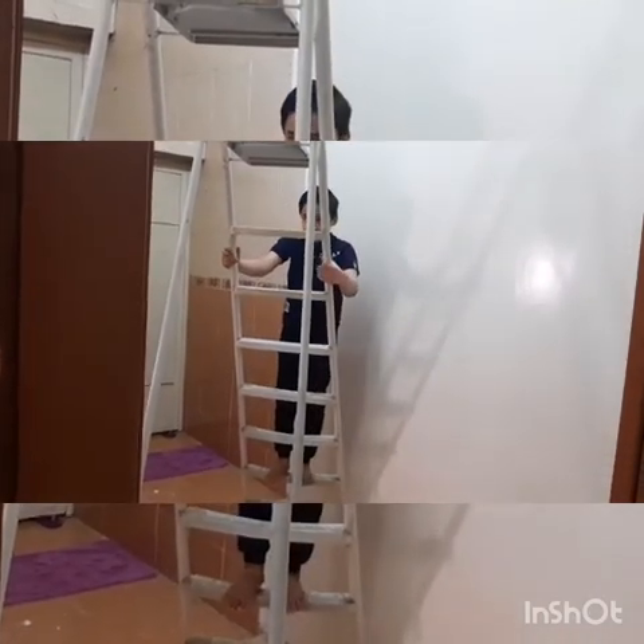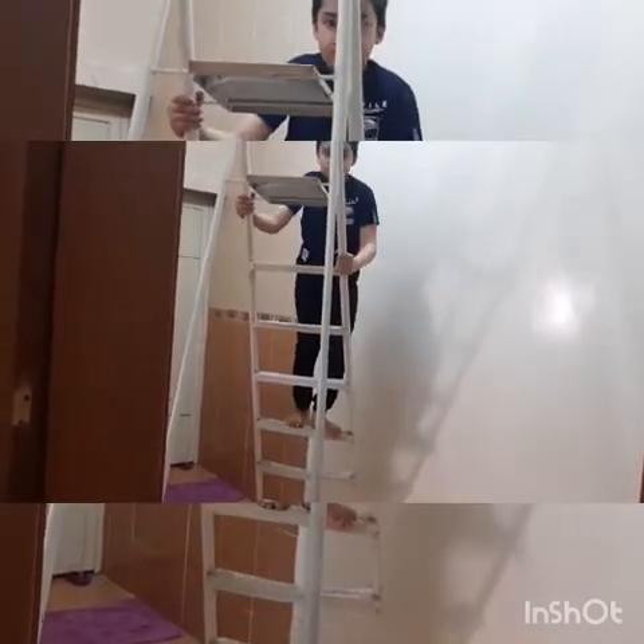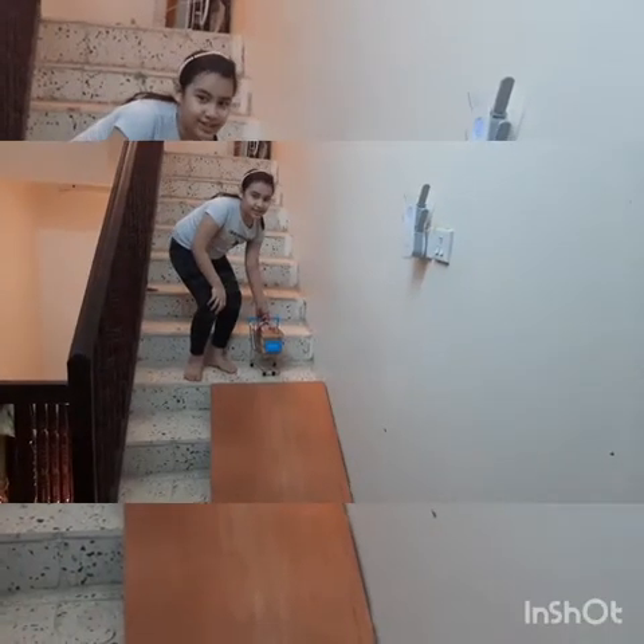An inclined plane lets you lift a load using a smaller force over a greater distance. This step ladder is an inclined plane. This is another inclined plane.